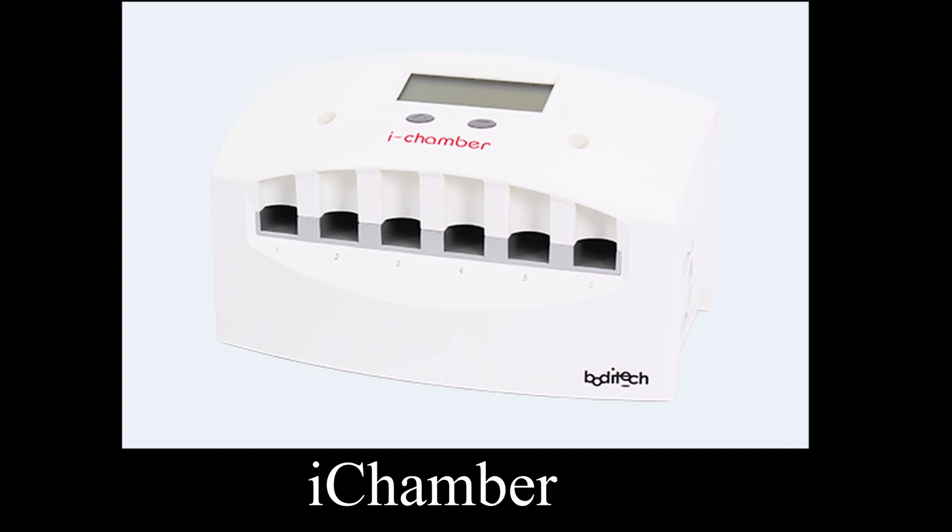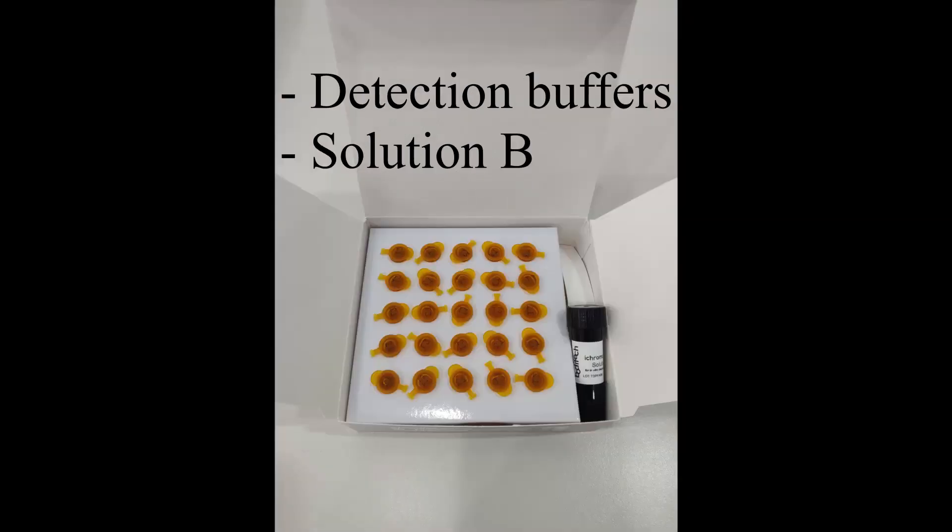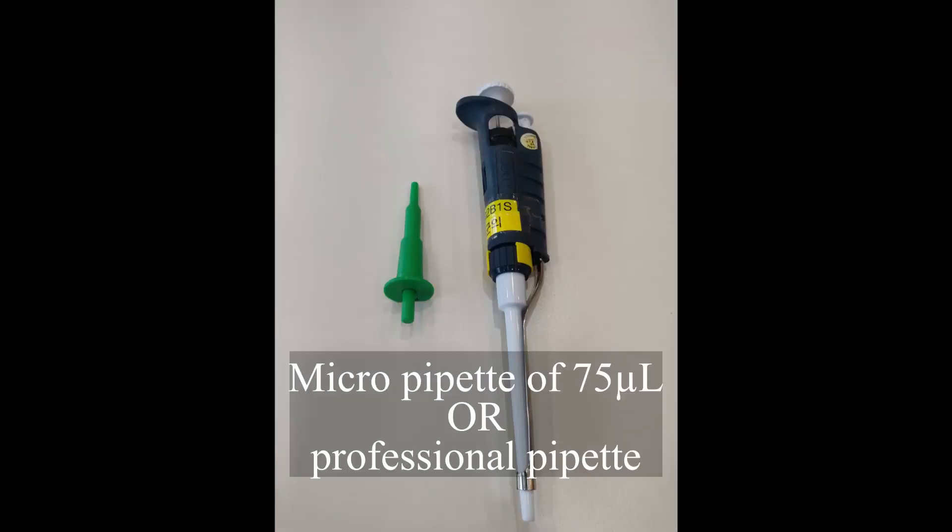T3, T4 components: iChamber, iChroma reader or iChroma 2, Reagent Kit, Detection Buffer and Solution B, micropipette of 75 µL or professional pipette. Let's start the test.